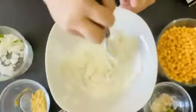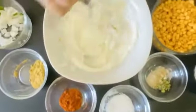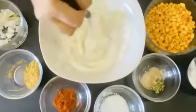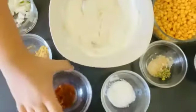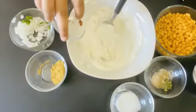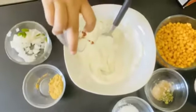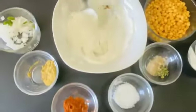Remember to add the bundi last, otherwise it's gonna be really soggy. So next I'm gonna add the chili powder — adding a little bit, because I don't want it to be too spicy.